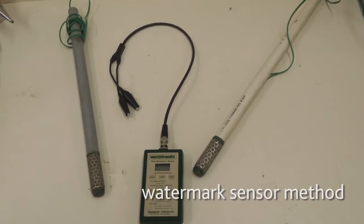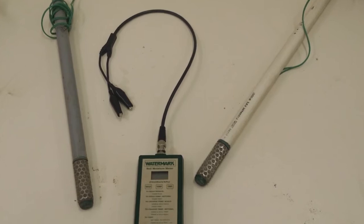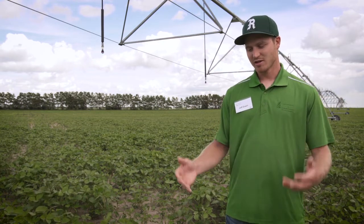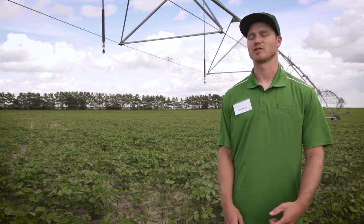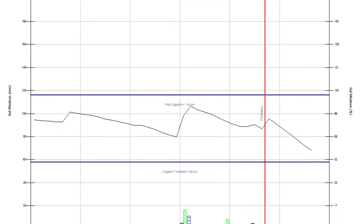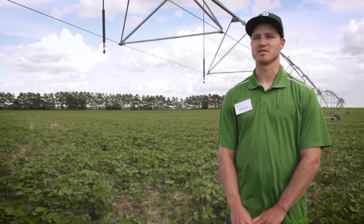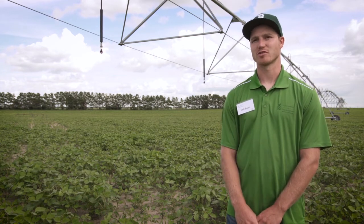A watermark sensor is just a sensor that's put into the ground in the spring of the year, and then throughout the year you go out and take readings off it. Through a device that you hook up when you're in the field, you'll take readings that give you the difference in tension between the soil and the water in the ground. That reading is entered into a computer and it'll give you a value for available moisture. With watermark sensors, you'll typically want to be somewhere you can access the field easily, since you'll be going in on a weekly basis or every so often to collect the information.